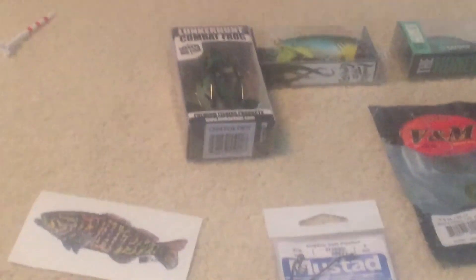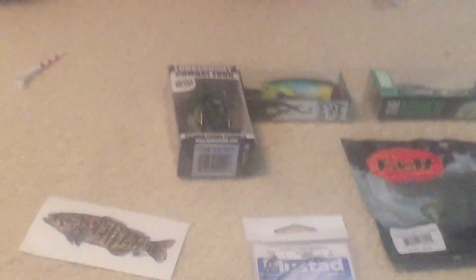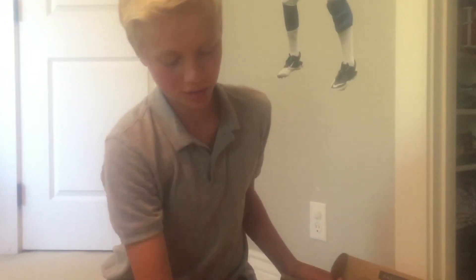Let's set all this stuff out. As you can see, it's a good pick up. And if you guys don't know, Mystery Tackle Box is just kind of like a tackle box that comes to you in a box every month with goodies inside, like this stuff.